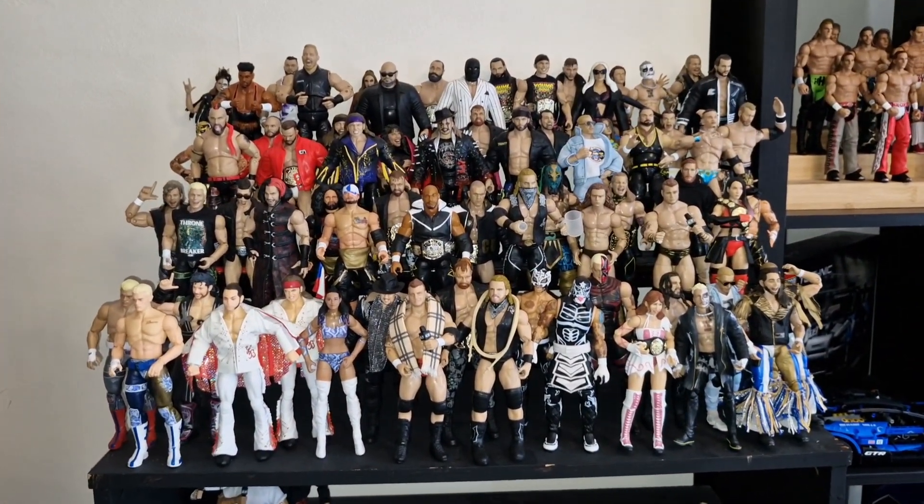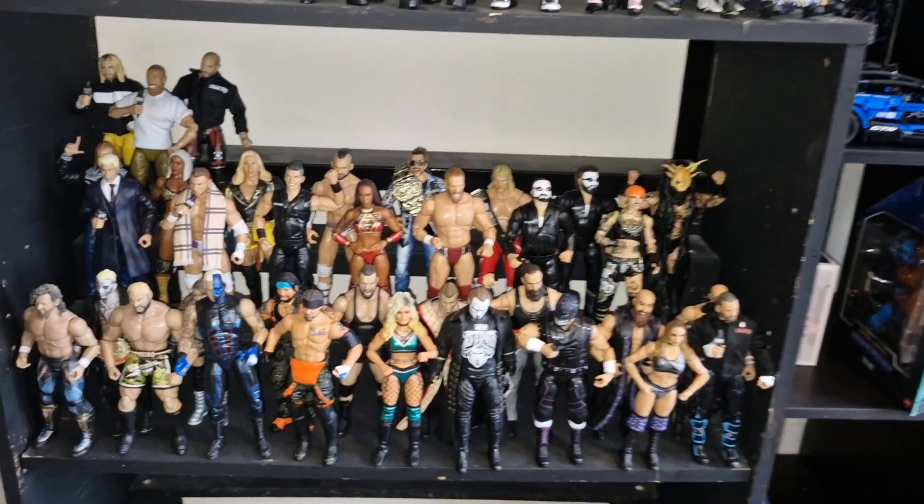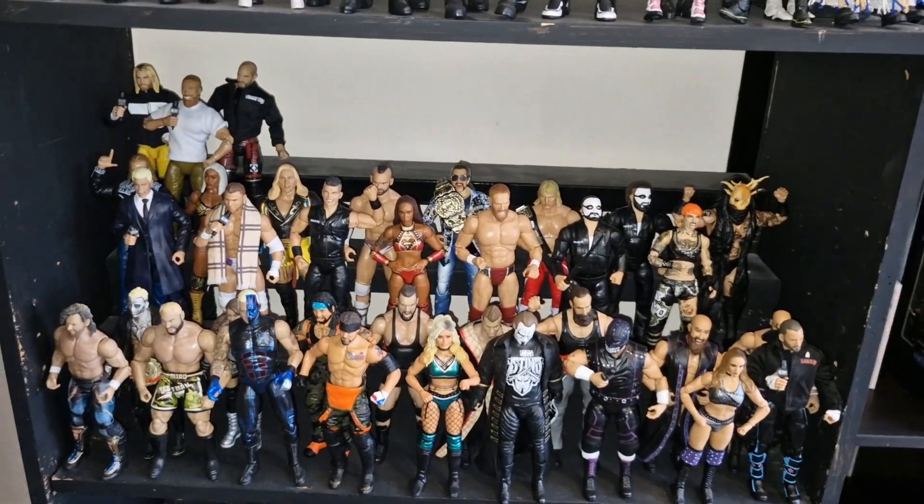All in all, nice to have a few more AEW figures into the collection. So there we have it — Unmatched Series 9, Bryan Danielson, all unboxed and added to the collection. Let me know what you think of the figure in the comments, and if you haven't already, why not subscribe to the channel. I appreciate all of you who do take the time to do so. That's it from me today — I'll see you in the next video. Thanks for watching, bye for now.